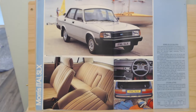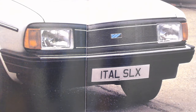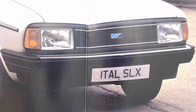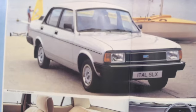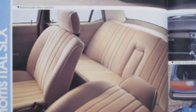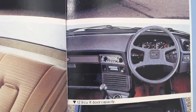Just two trim levels, so essentially this makes the SLX the top of the range Ital. A little bit more chrome treatment, headrests, even an armrest. Zooming in on the front face of this top model, you can certainly see those extra chrome bits to brighten it up — it does look a little bit nicer. We've got actual rubbing strips rather than just a stripe, and interior-wise it also looks a lot nicer with those headrests on the seats.